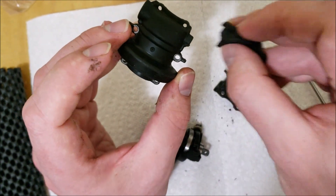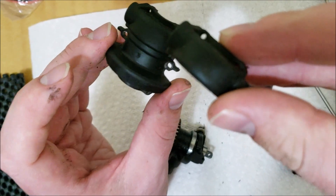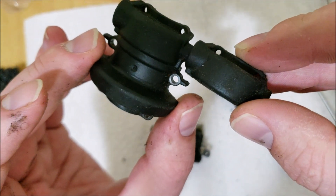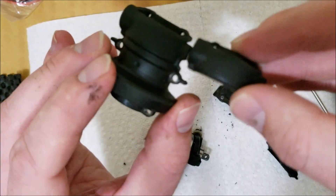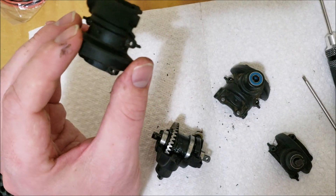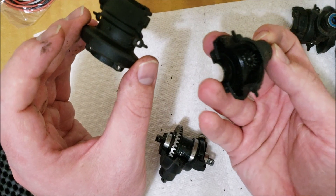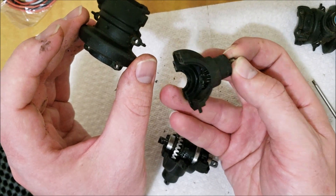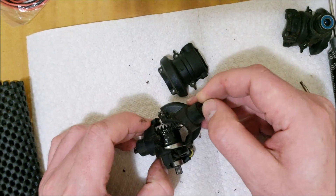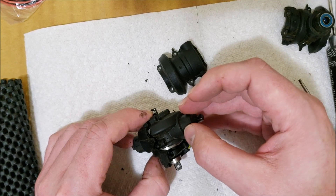So it comes out looking like that. Those three pieces make up the middle diff. And obviously on your other side you need another pinion and bearings and whatnot of course. That's pretty much it for the middle diff — not too bad.